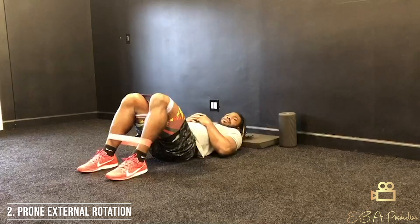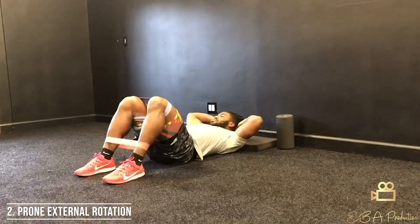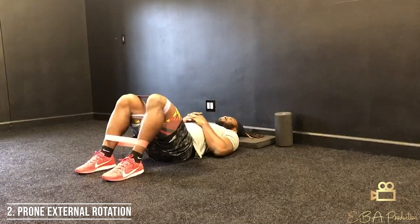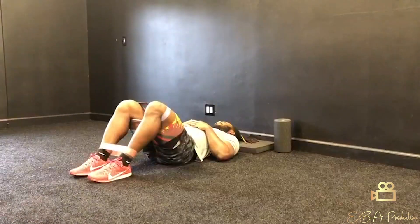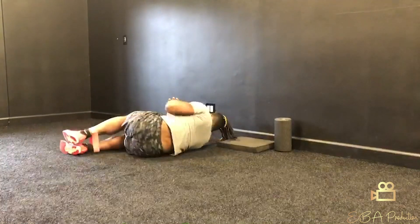After that, we're going to keep the hips stacked on the floor and do external rotations. This means taking your knee out to the side while keeping the opposite leg still. You have 10 with the right, 10 with the left, and then 10 with both at the same time.